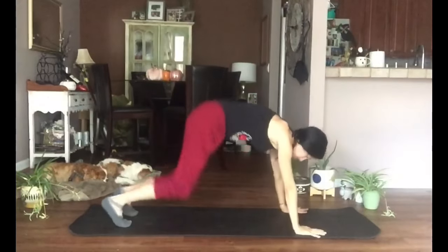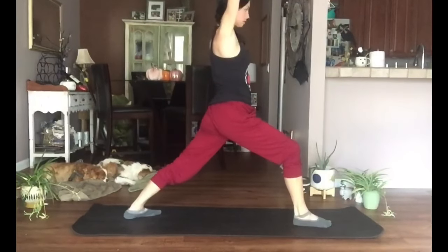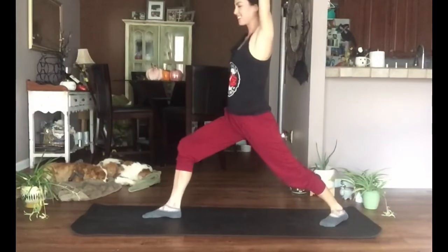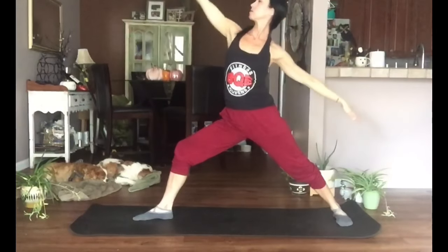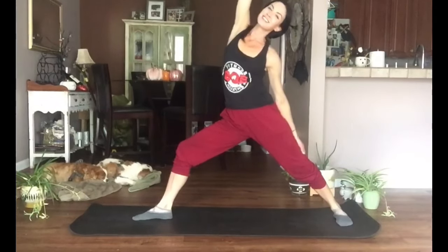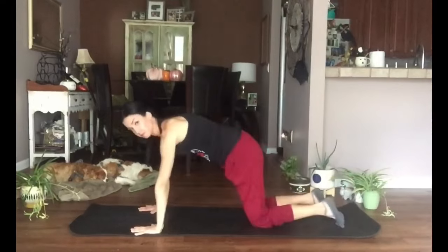Hands come under the shoulders, press into hands and knees, take it to tabletop, and if you want tuck those toes under and take it to downward dog. Step the right foot forward, finding a Warrior One or crescent, and from here open right into Warrior Two. For Reverse Warrior: turn your front hand to face the sky, lean it back, arch your back, gazing up beyond that right elbow, left hand resting somewhere on the body. Think of pressing into both feet.